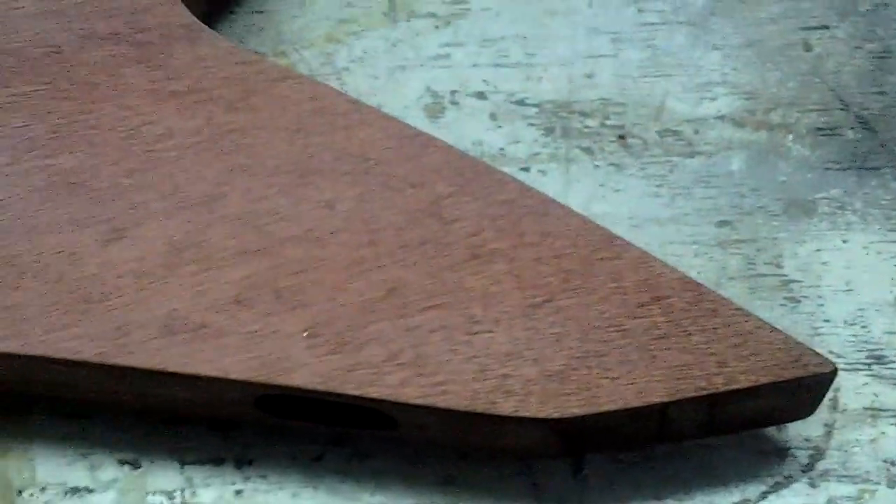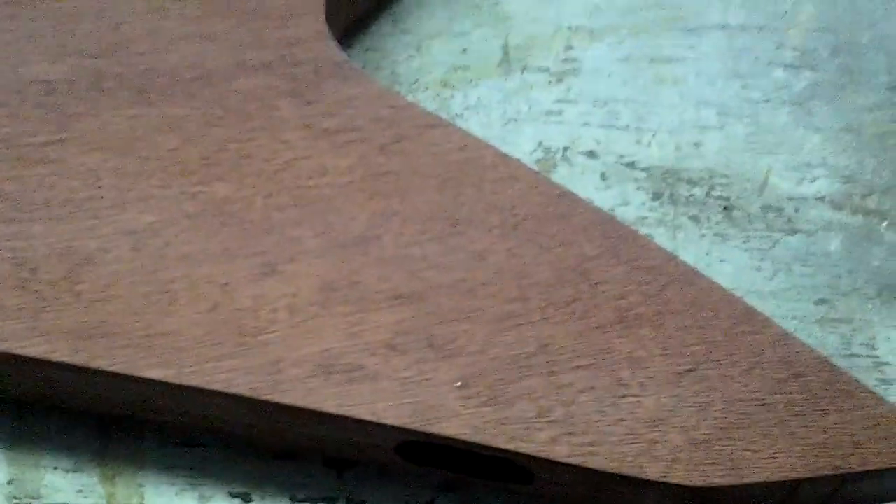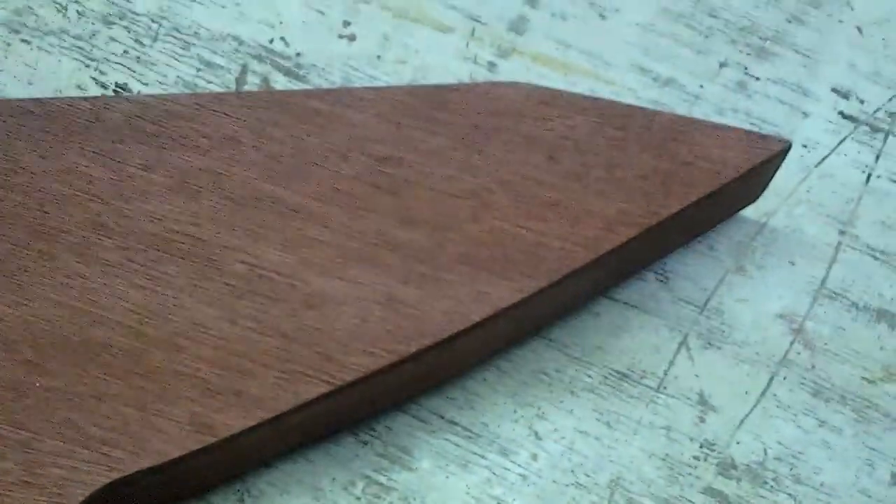Okay, here everybody. Just wanted to show you — this is going to be video 10 of the Bastard V guitar build series, the updates anyway. Basically just wanted to show you the first coat. I think this is coat 1.